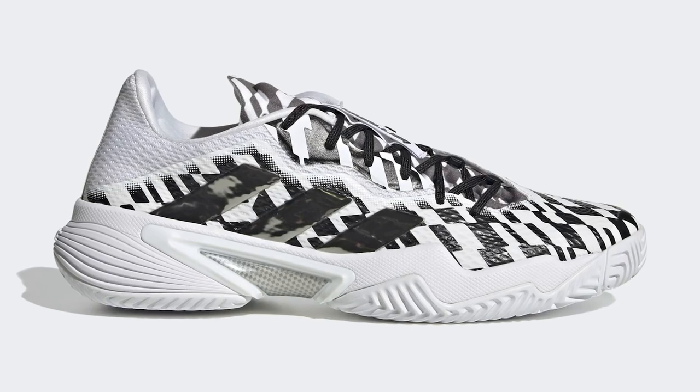I was very highly anticipating these shoes to come out. This colorway in particular is the Tokyo edition for the Olympics that just happened. There is another colorway kind of like the Ubersonic Force that I bought originally — the undercover one, kind of a striped zebra type of look. But these actually look really clean.